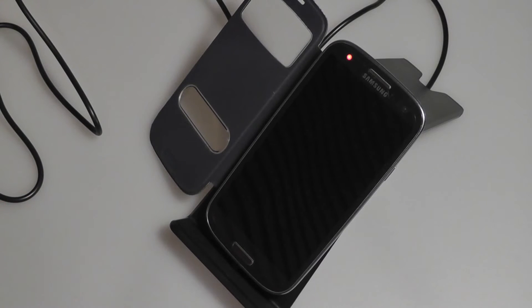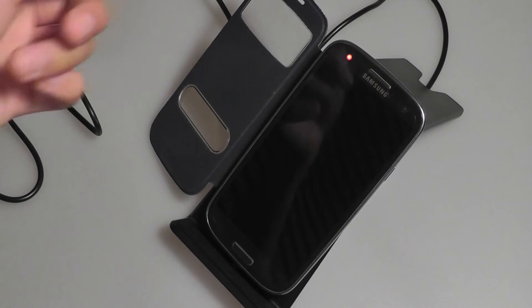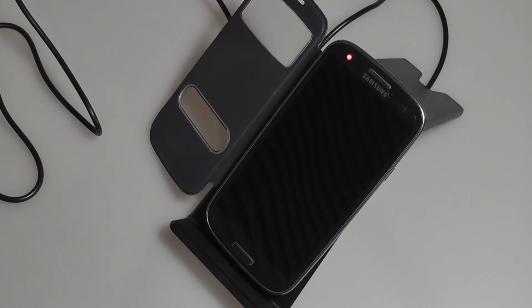There is a limitation to QI chargers in general, and that is slower charging rates. This means fully charging an Android smartphone would take 3 hours as opposed to 2 hours on a regular DC input charger. The same applies to iPhones and iPads — charging an iPhone with a connected QI receiver might take about 4 hours to complete as opposed to a traditional 3 hours. So definitely expect to wait a bit longer.